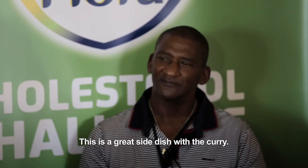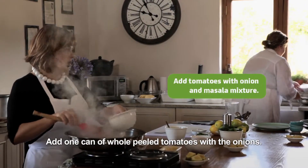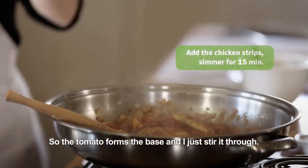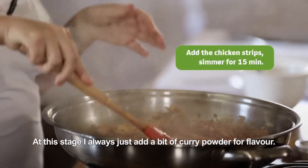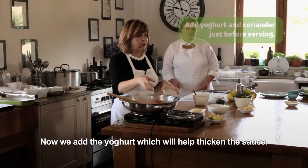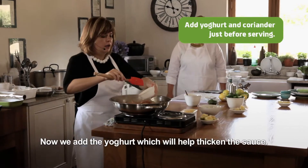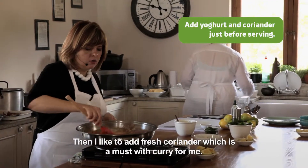This is a nice addition to the curry. The eggs go in first, and then we add the tomatoes. The tomatoes form the base here and I just pour them in. I always add a bit more curry at this stage, then we add the yogurt sauce and let it all come together.